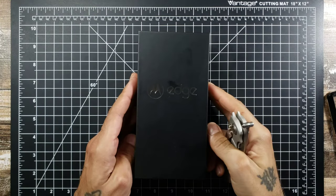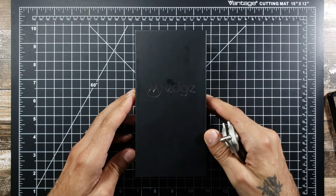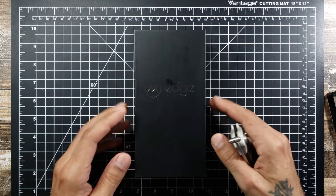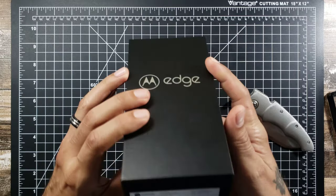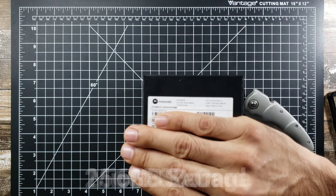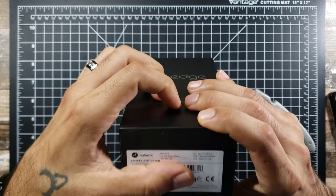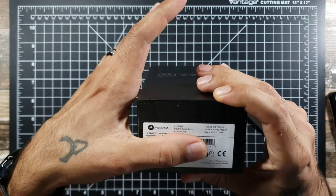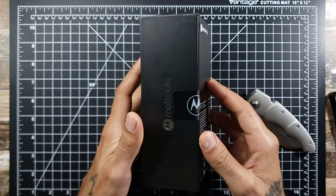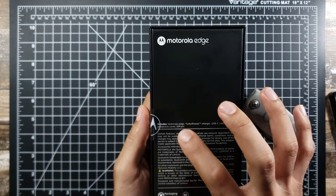Alright everybody, this is the unboxing of the new Moto Edge, one of the new phones from Motorola. It's considered a mid-range flagship type phone. Let's crack it open and see what's in the box. This is a very nice black simple box. This is the 6GB 256GB version — really nice storage, and there's micro SD card expansion too. It's the solar black version, picked up on Best Buy today. In the box: Motorola Edge, turbo power charger (18 watt), USB cable, protective cover, and SIM tray.